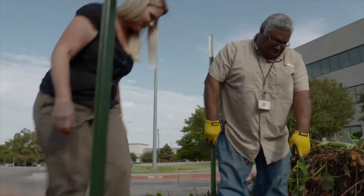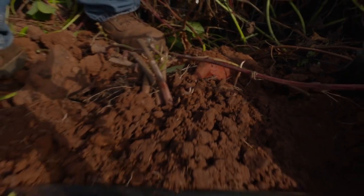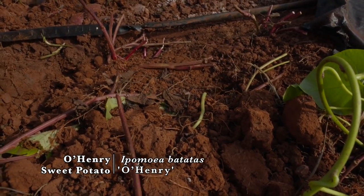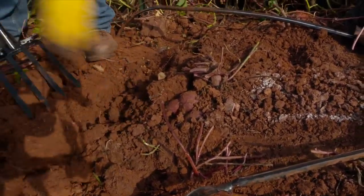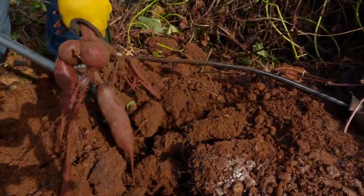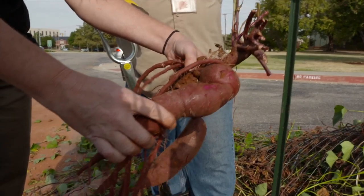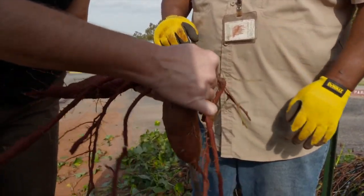Look at that — wow! That's a Beauregard sweet potato, which is the orange variety. This one in the middle is going to be the red variety, and that one over there is going to be the white variety, Old Henry. Now it's time to start digging. You can see the flesh is red — actually purple — on that one. We break these off the plant, and those are your individual sweet potatoes.